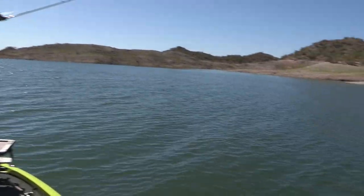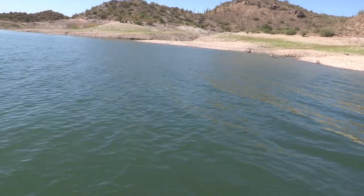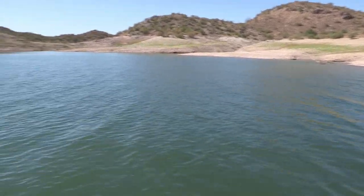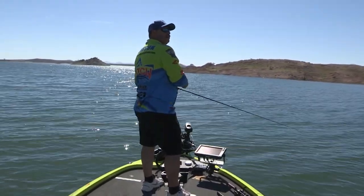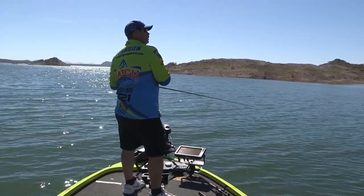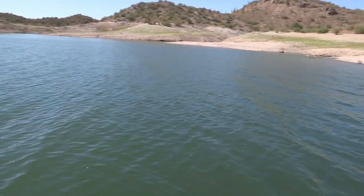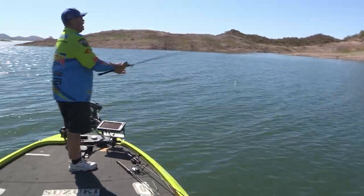With the wind blowing like this a little bit, I wanted to try something with a little blade on it. Just let it fall to the bottom and slow roll it. Those big fish will be underneath — it just got slammed! Just got slammed. I think I got him! I can't reel fast enough. He's a little guy. Oh, he comes off!